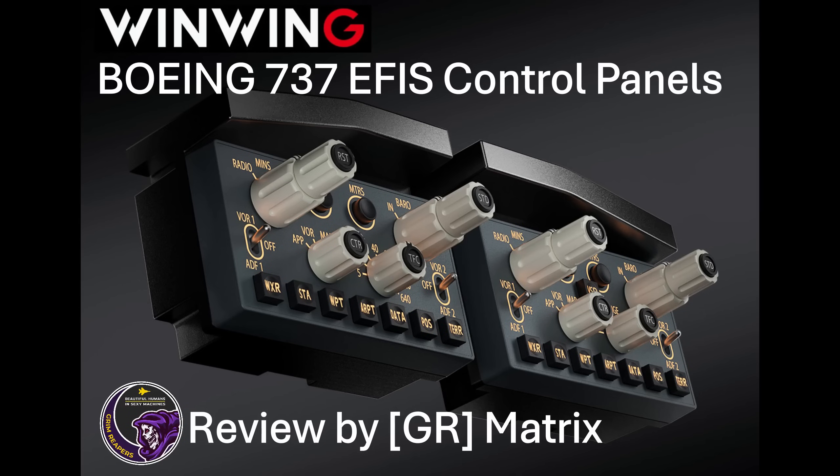Hello everyone, Matrix here from the Grim Reapers, and welcome back. You may recall a short while ago I carried out a review of WinWing's Autopilot control panel for the Boeing 737NG and the 737 MAX. WinWing have now released the EFIS control panels for the 737NG and the 737 MAX, shown in this picture. Together they combine with the Autopilot panel to make a nice single unit for 737 fans. They're available through WinWing's websites around the world, and this will be a review of the EFIS control panels themselves.